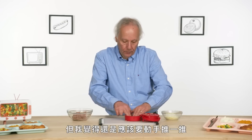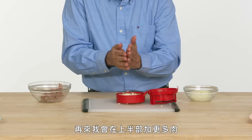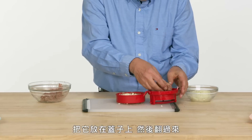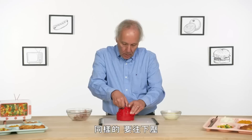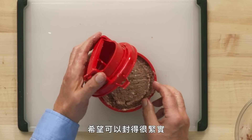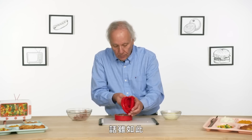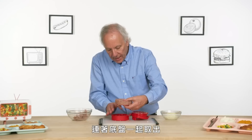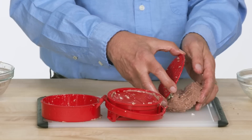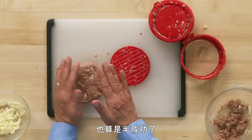I feel obligated to go in and help it out a little bit. Next step is adding some cheese, then adding more meat for the top half and pressing down. What I should have, hopefully, is a pretty tightly sealed burger — but some of the hamburger came out. I'm going to have to do a little patchwork here. That being said, I have a hamburger patty with cheese in the middle. Not behaving nearly as neatly as I would want. What I would say is partial success.